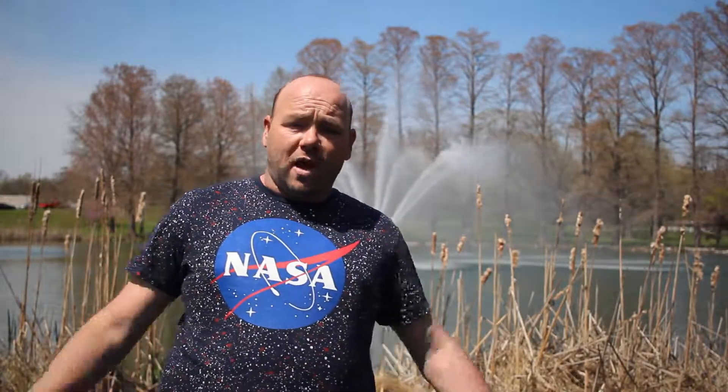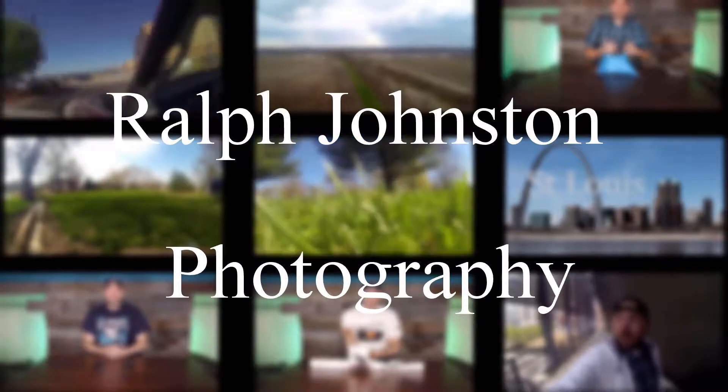Hello guys, my name is Ralph Johnson and welcome to another episode of Ralph Johnson Photography. Today we're going to talk about the future of photography.